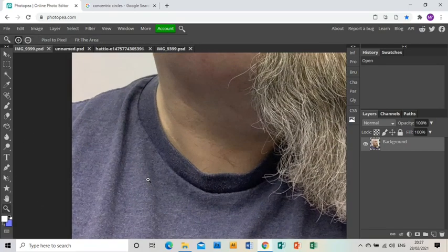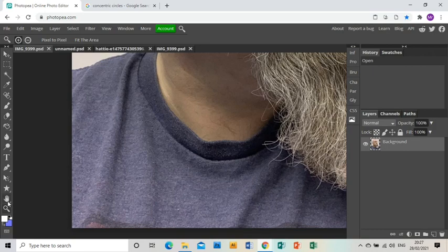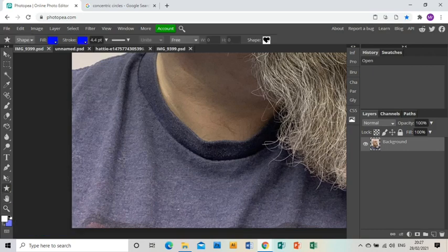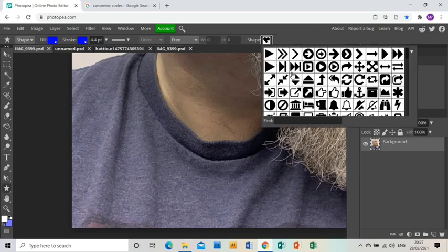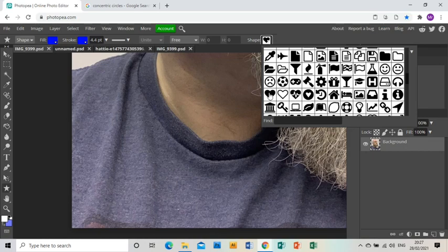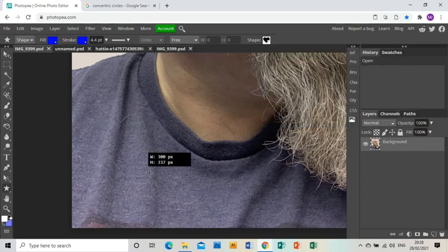I'm going to zoom in and do this heart in the bottom corner of my piece. I'm going to go to the shape tool and choose custom shape. You'll find up here a drop-down menu of lots and lots of different shapes, and there's a heart there, so I'm going to click on that heart, which will enable me to draw the heart shape.